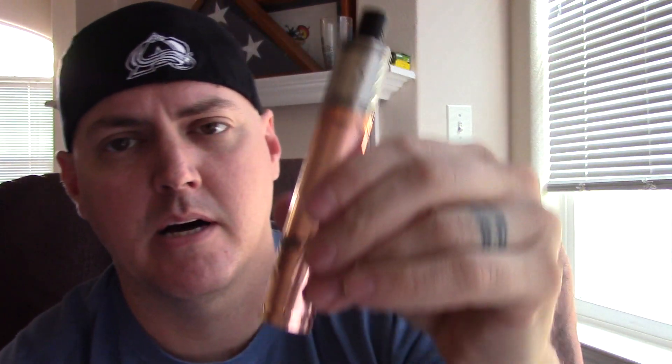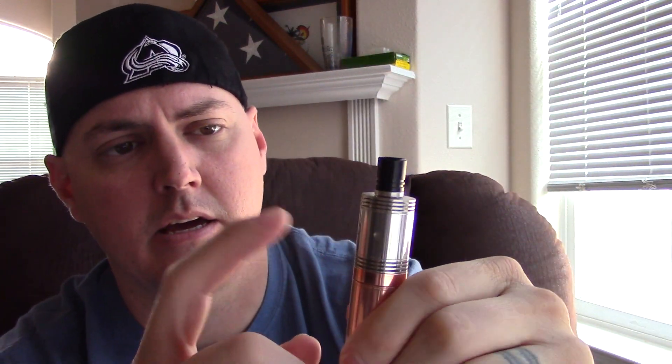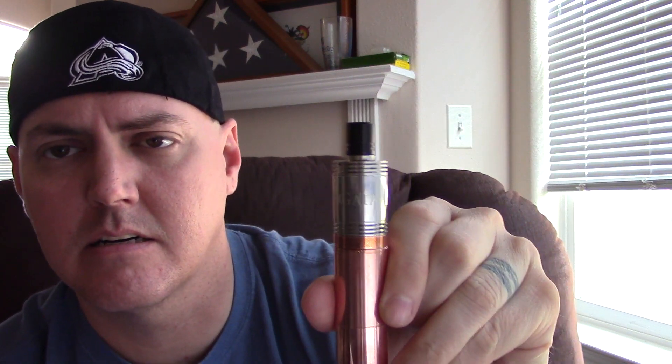All right, unlock the mod. Oh yeah, it's burning pretty good. I've got my copper Nemesis clone with a stainless Gaia clone on there with a Delrin drip tip. Let's go ahead and have a few.